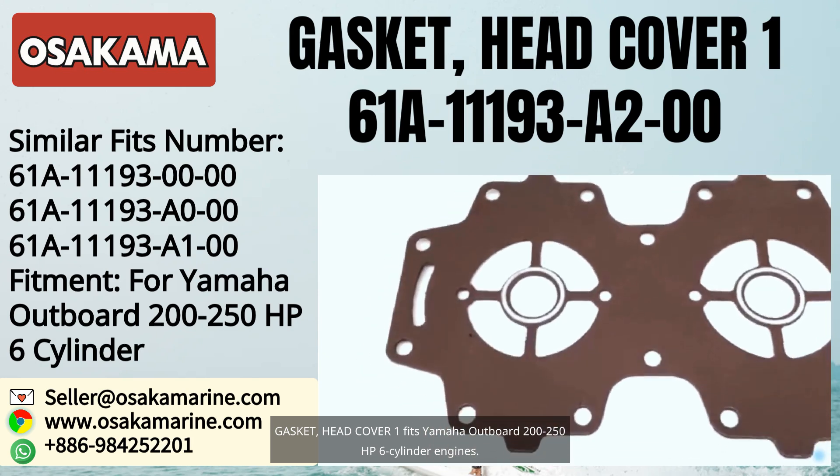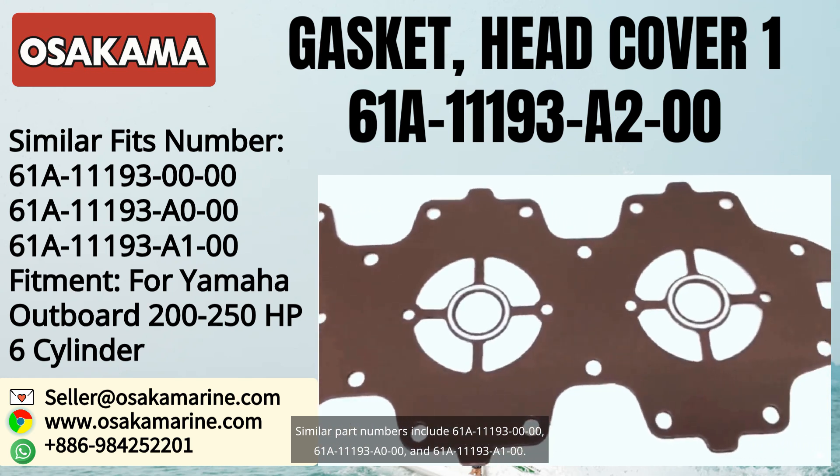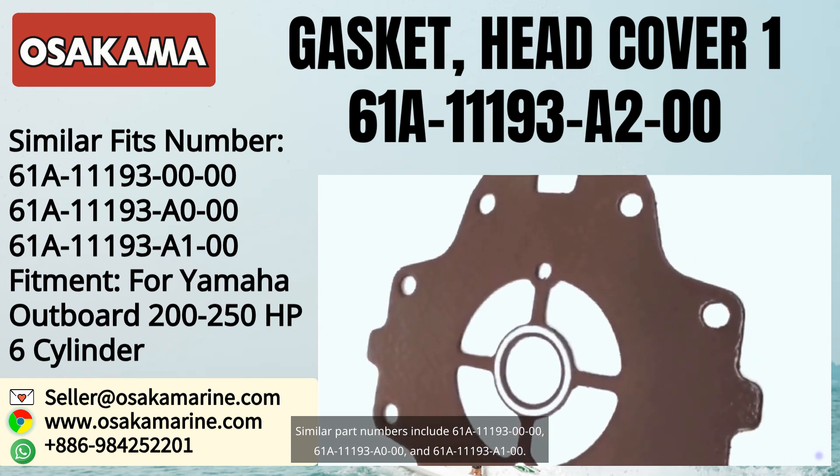Similar part numbers include 61A-119-3000, 61A-119-3A000, and 61A-119-3A100.